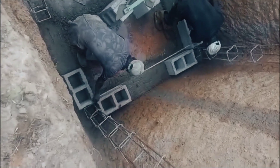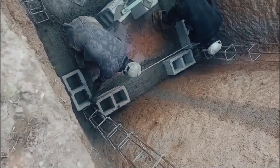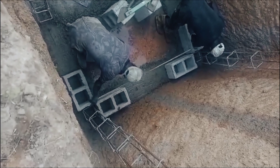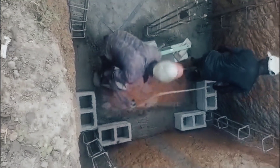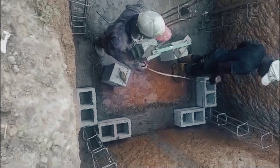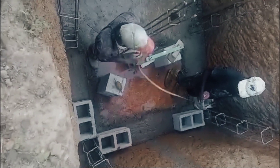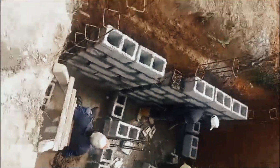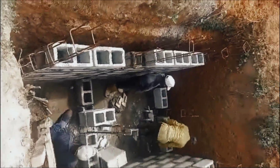At this point, the builders are squaring it, making sure the soak away and septic tank is properly squared. After squaring, the building starts in earnest.